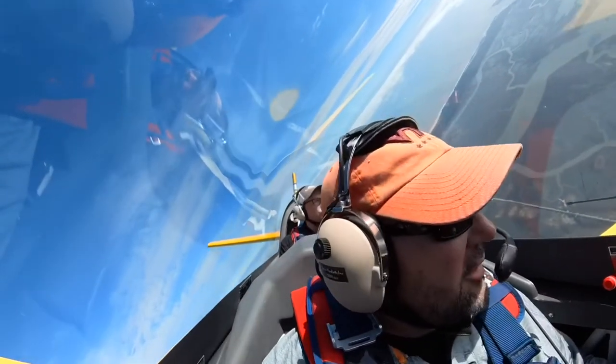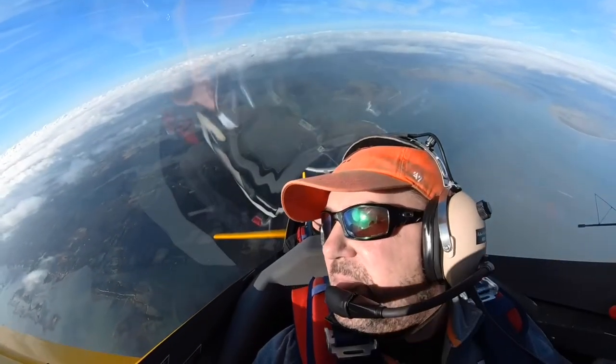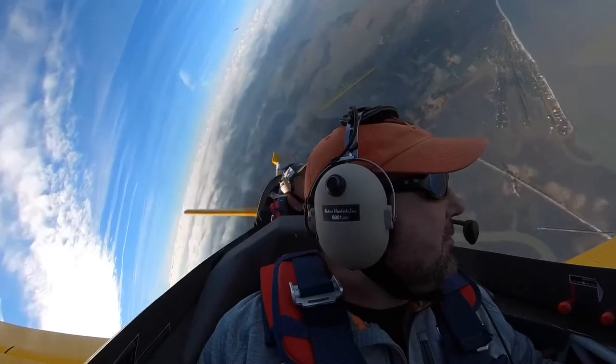How are you feeling? Feeling good. See, you're a rock star. Nice and smooth. No vertical line. Airspeed's going to bleed off fast when I get here. I'm just going to unload it and I'm going to hit that left rudder — push it right around.